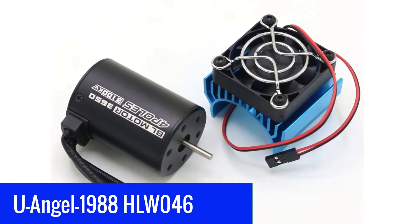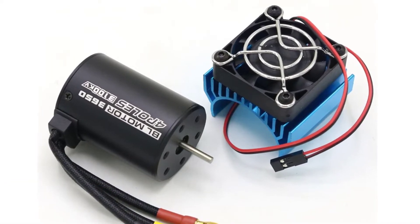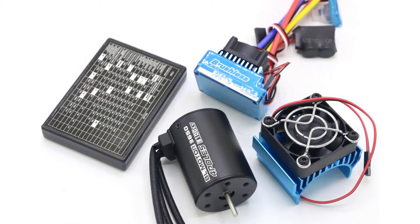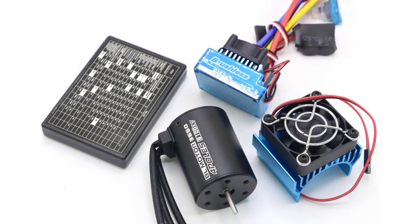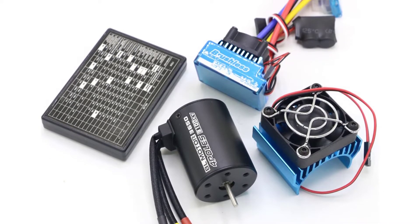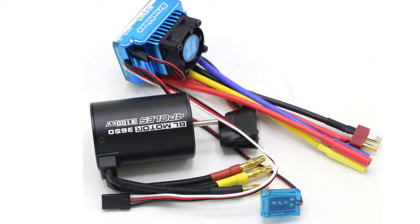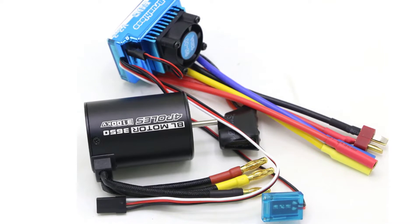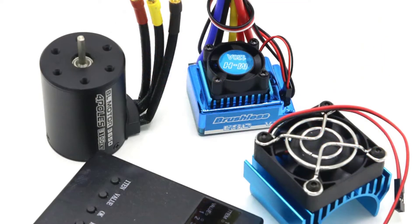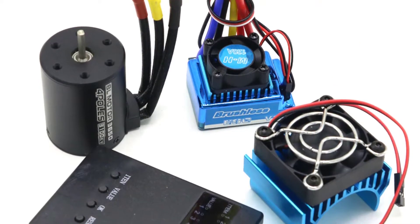U-Angel 1988 HLW-046 RC Brushless ESC Combo. The U-Angel 1988 HLW-046 Brushless Motor and Electronic Speed Controller Combo Set is specially designed for the 1/10-scale RC car and boat. The motor is a high-performance brushless motor with high quality and fast run-up time. The ESC is the matching electronic speed controller with high performance and low consumption. Both have a waterproof function, making it possible to use even on a rainy day. The package also comes with the motor and ESC in a waterproof case for your convenience.